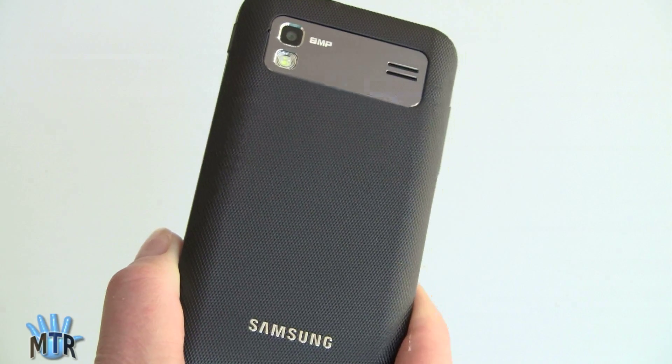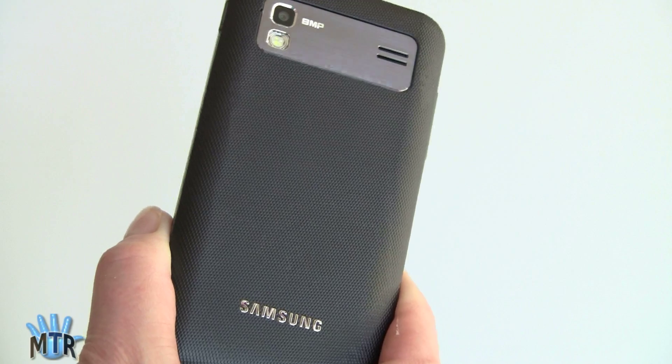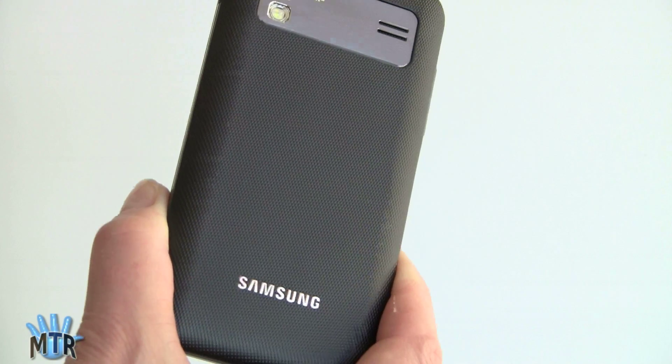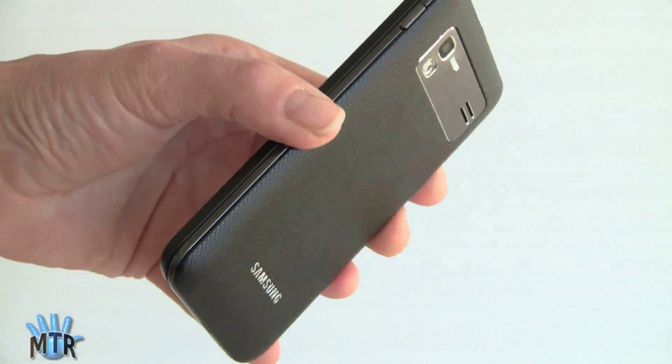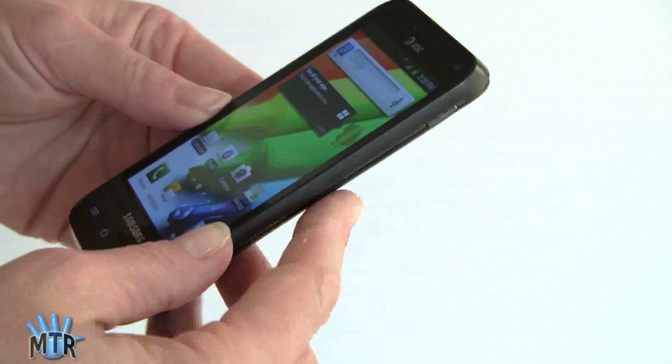It's a pretty basic-looking phone. In terms of styling, it's not going to stand out a whole lot — it's not one of Samsung's flagship phones, but it's not a bad-looking phone either. It weighs only 5.2 ounces, and Samsung is good at making things light.